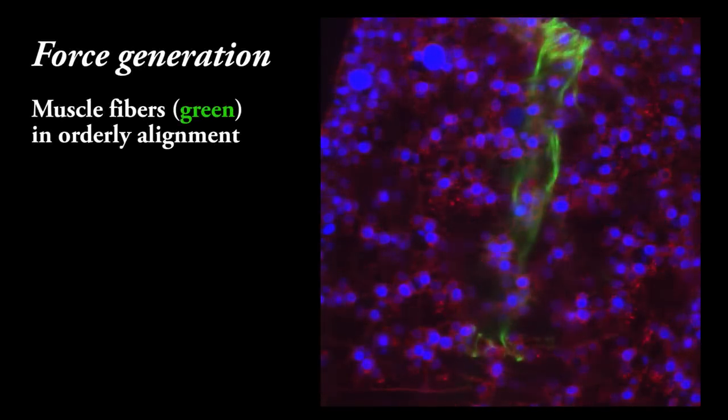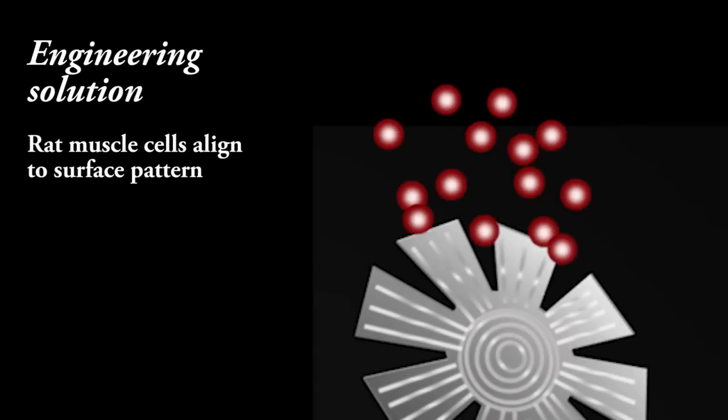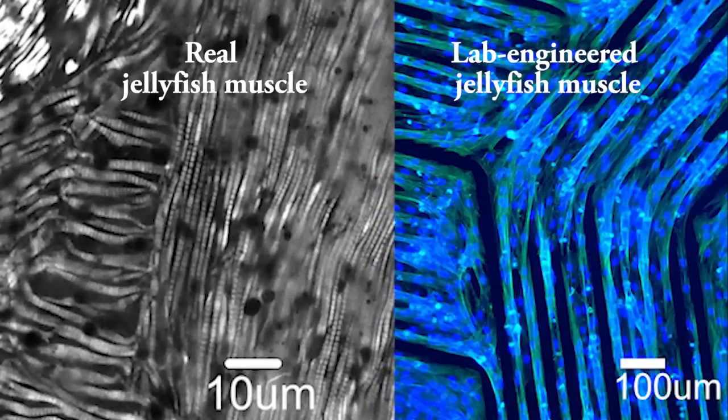Another design principle is the orderly alignment of the jellyfish muscle fibers, which is necessary for forceful contraction. In the engineered jellyfish, we achieve comparable alignment by providing freshly seeded muscle cells with a surface pattern — a kind of roadmap for growth.